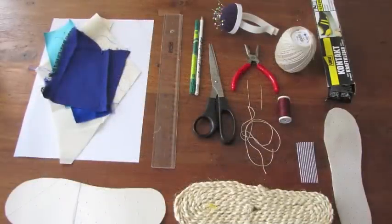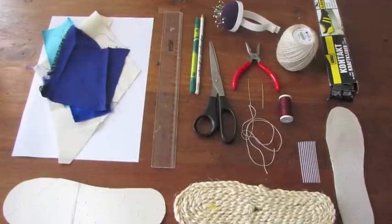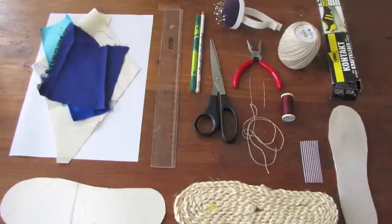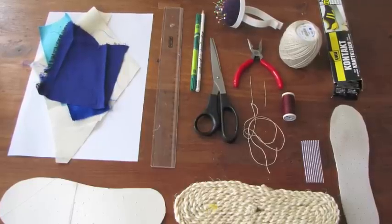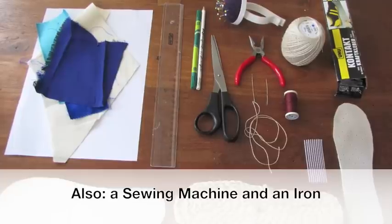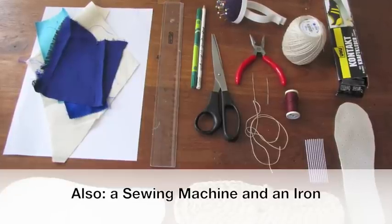As for materials, you really don't need anything that special. You see everything you need in this picture. You need more fabric than what you see in the picture, and you also need a really good glue, one that stays elastic when it's dry. I'm pretty sure you'll have everything else at home already.